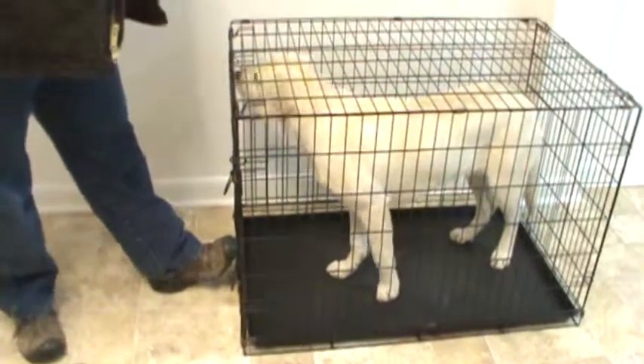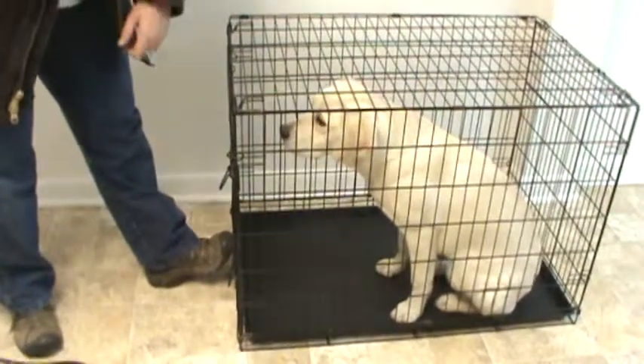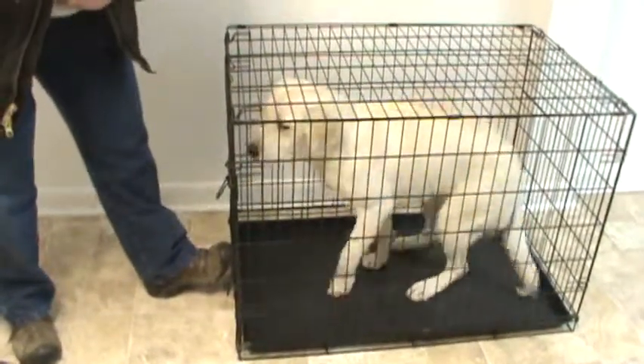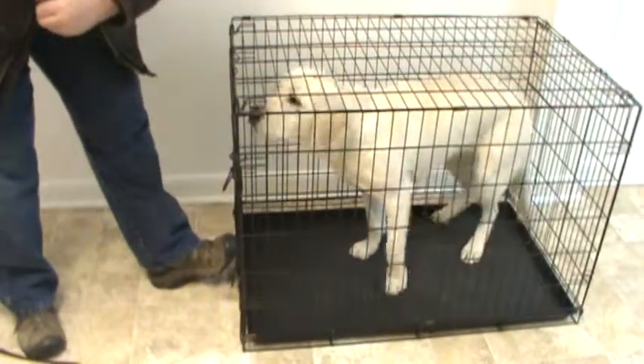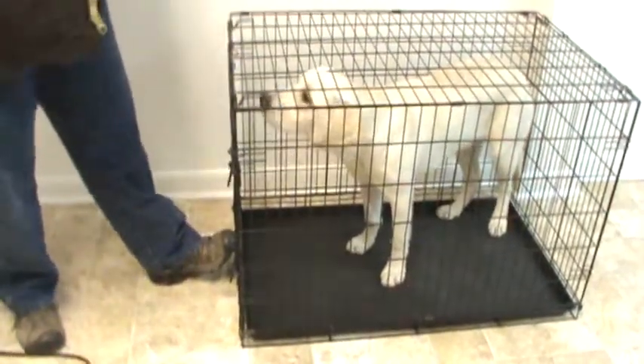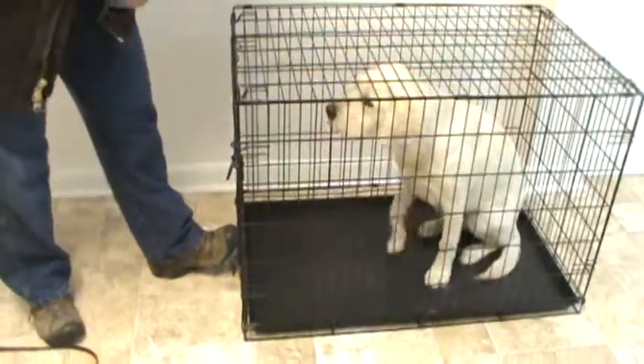Rosie, hey — sit, good, wait. The next thing I'm going to do is tell her to wait, because as soon as my hand goes towards that leash, look at what she's doing — she's getting up in anticipation. So basically I'm not going to reinforce that behavior. She has to sit. She has to wait.